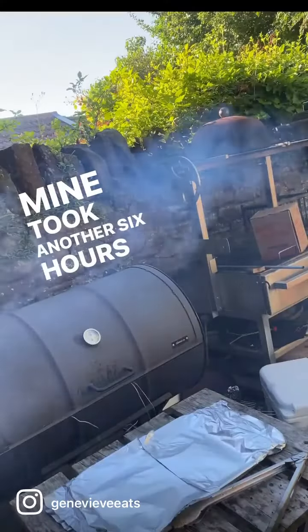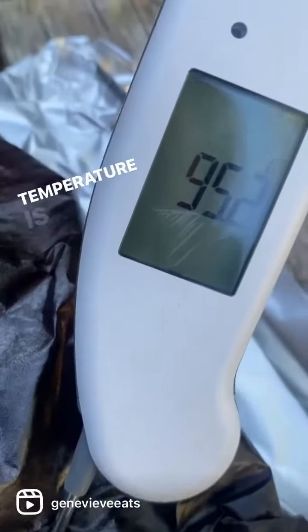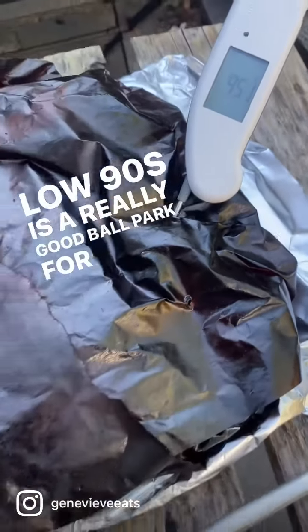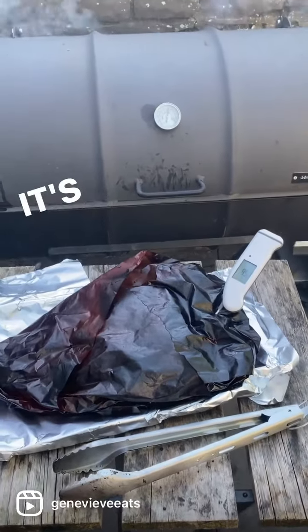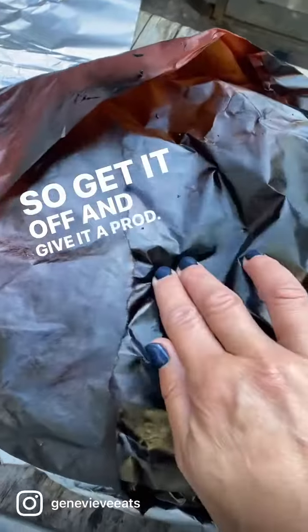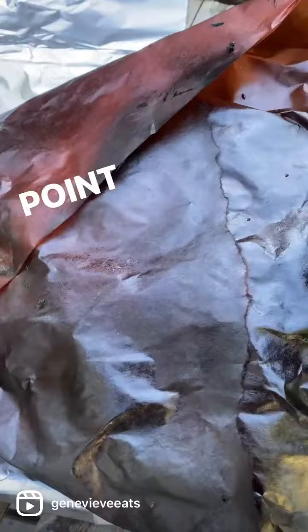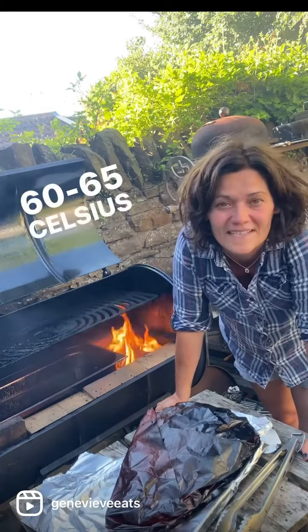Mine took another six hours or so from here. So what am I looking for? Well, temperature is one of the things I'm looking for — low 90s is a really good ballpark for when to pull your brisket off the heat. But it's more than that; it's about how it feels as well. Get it off and give it a good prod. It should feel really squishy and pillowy, especially at the point where it's more fatty. Now we're going to let it cool in the air until it's about 60–65 Celsius inside.